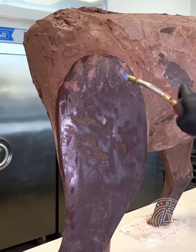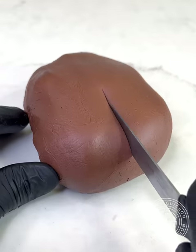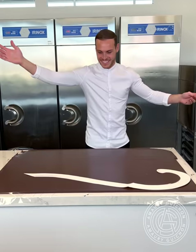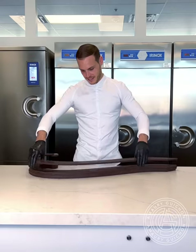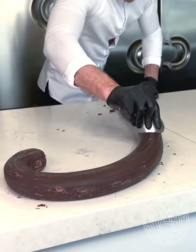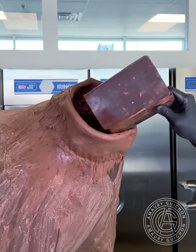Once the skeleton is finished, I can add the milk chocolate paste and begin sculpting the flesh and muscle definition. Then I repeat the process of lamination to create a very sturdy tail. Once the tail is polished, attached and secured, I can move on to my favorite part — making the face.